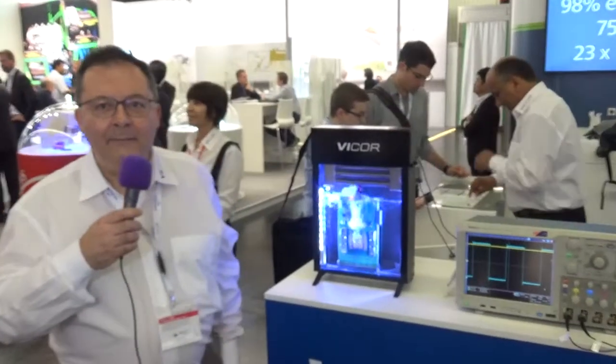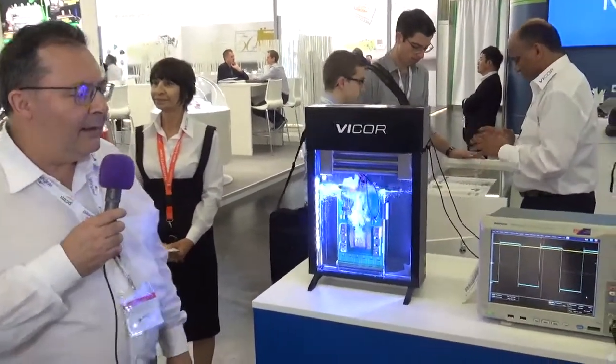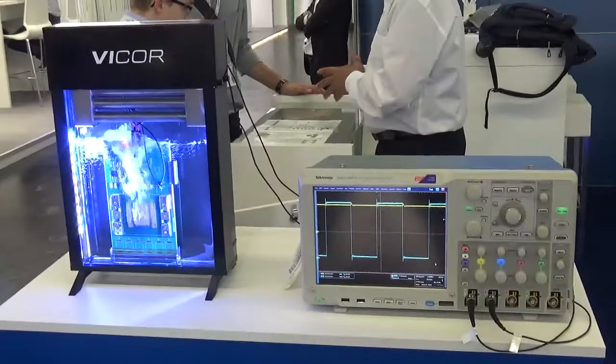Hello, I'm Dave Borner. I'm at PSIM 2018 and I'm here at the Vicor booth, in front of a demonstration unit which is showing essentially a cooling system based on 3M Fluorinert.